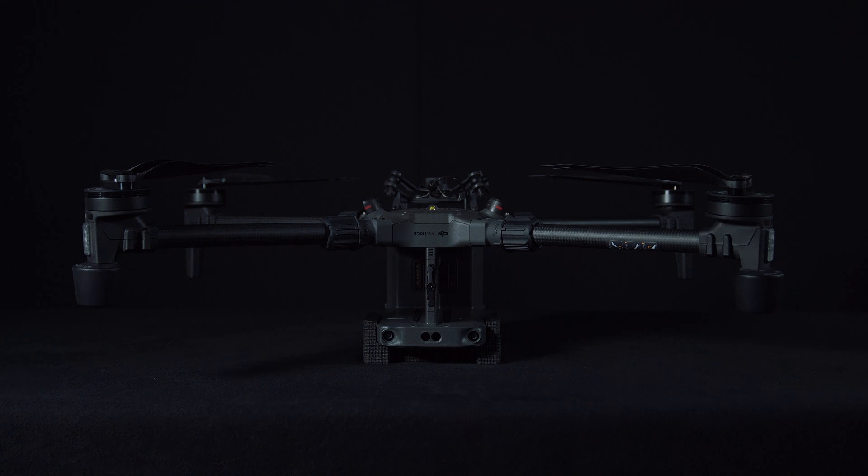In this video we'll look at mounting the P3 payload to the DJI M300.